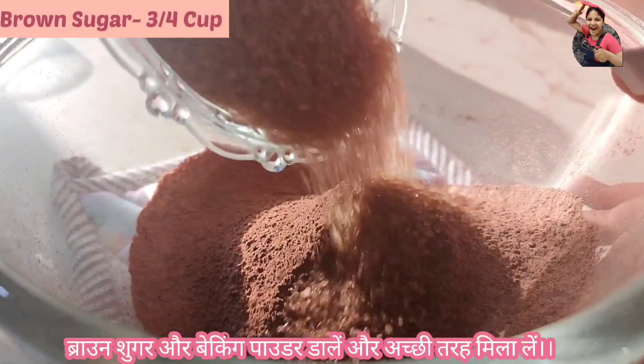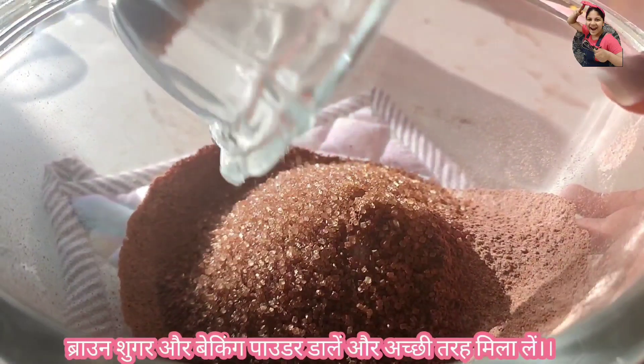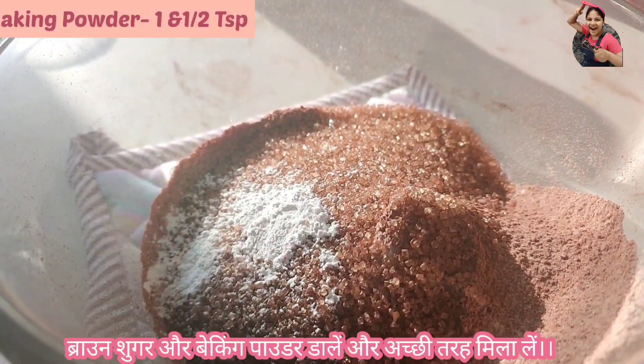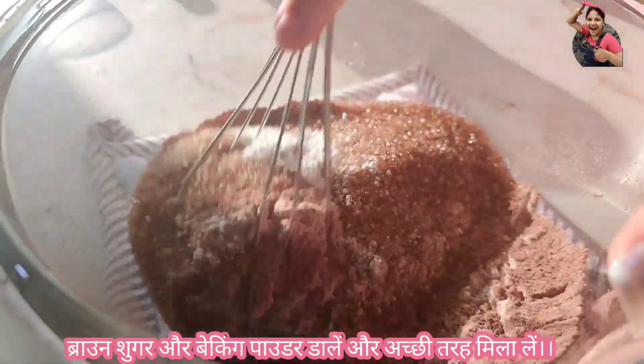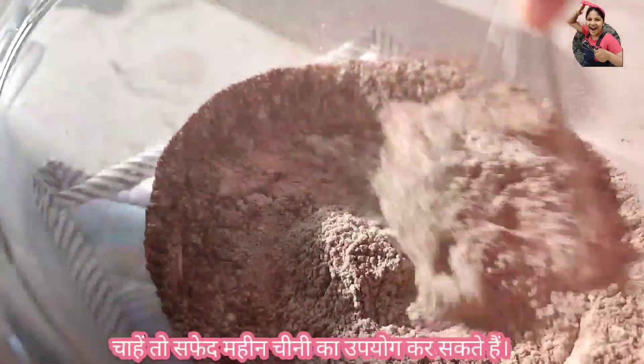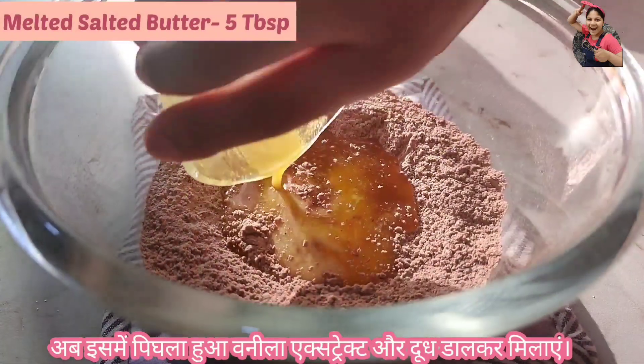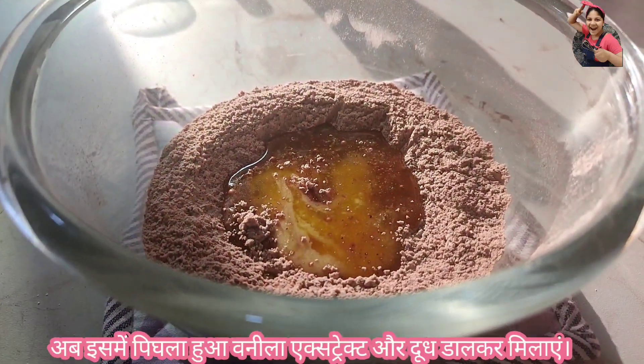Now add brown sugar and baking powder and mix this gently. If you want, you can also use fine grain white sugar. Now add melted butter, vanilla extract, and milk.